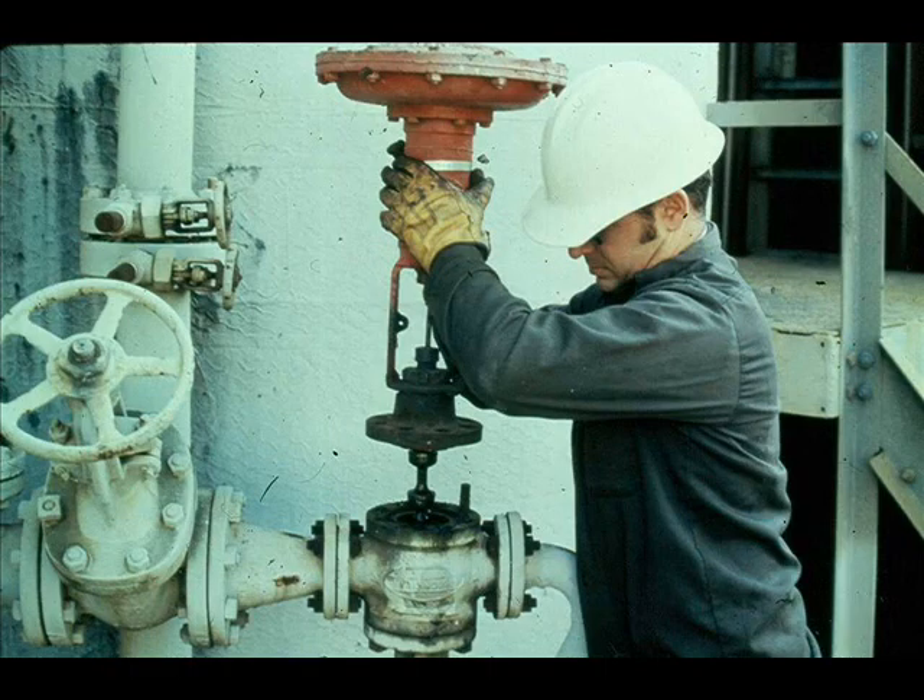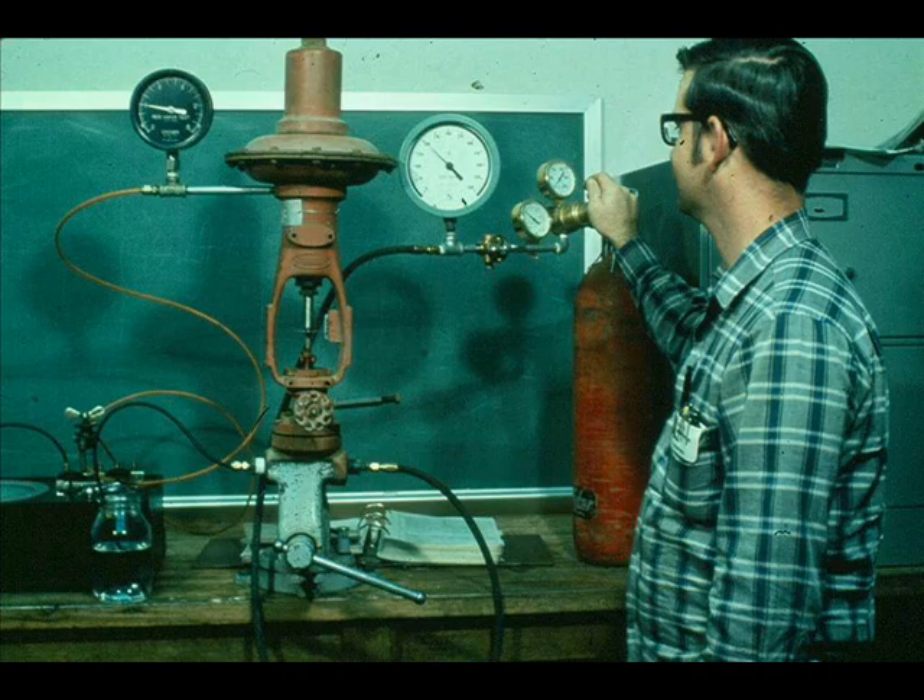After the control valve is repaired, you may want to leak check it. Or if a valve requires tight shutoff, you must leak check it before you install it. Apply a source of pressure, such as nitrogen, to the valve. The pressure applied should be equivalent to the valve's normal operating pressure.